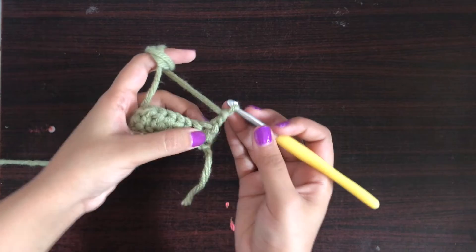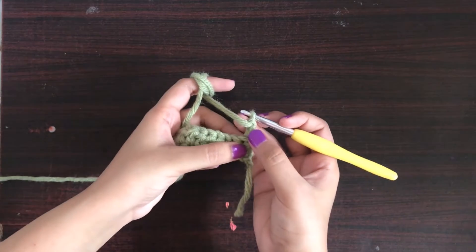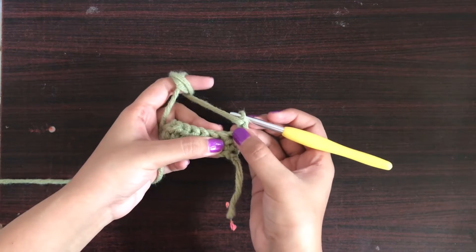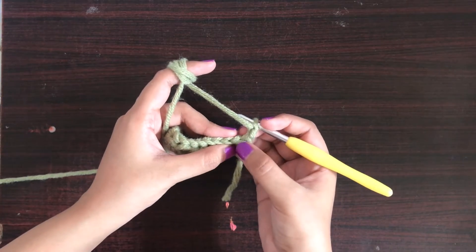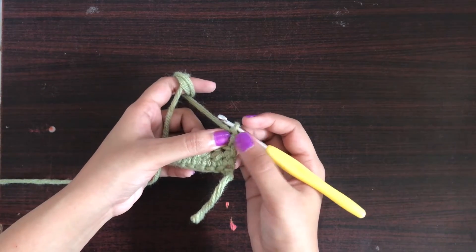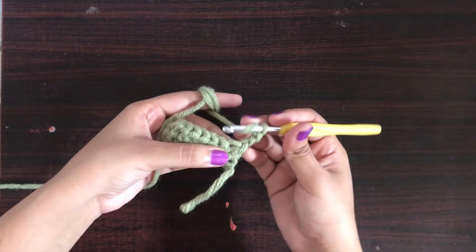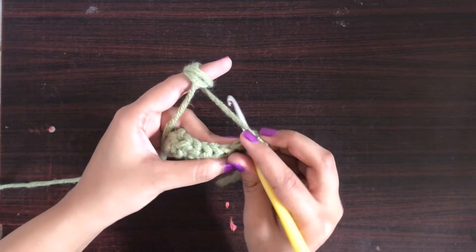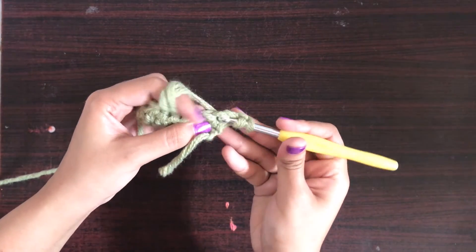Now if you are considering these two chains as the first half double crochet, leave the very first chain and make your half double crochets from the second one. And if you are not considering it as the first half double crochet, yarn over and insert the hook in the very first chain and make your half double crochet from there. It's going to be the same.